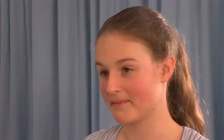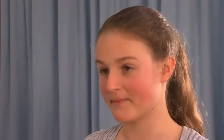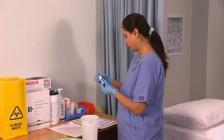Confirm the patient's details. Explain the procedure to the patient. Enquire about any known allergies. Obtain verbal consent to proceed. Then perform a second medication check.